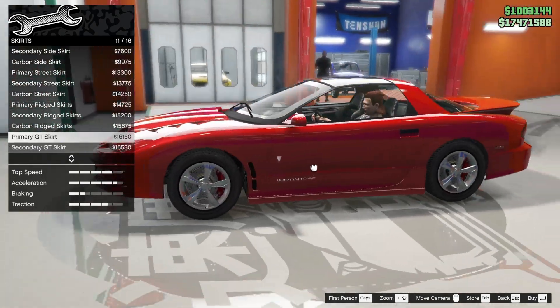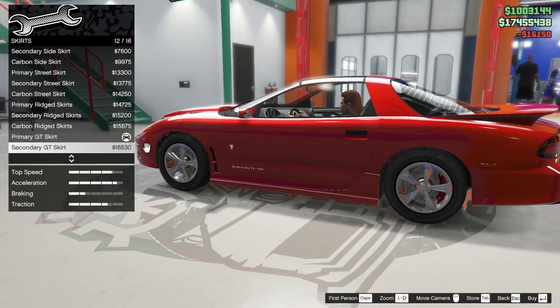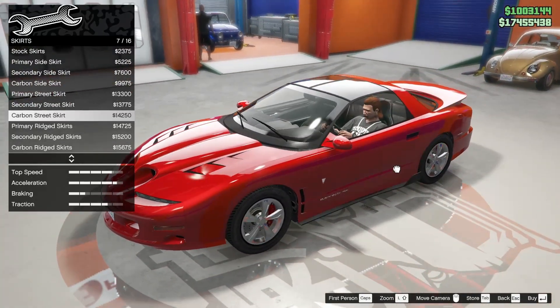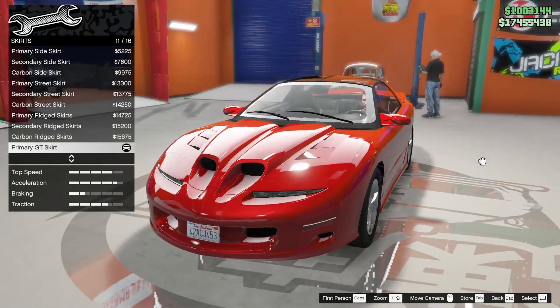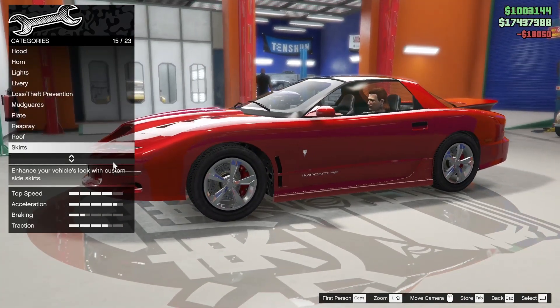For skirts - customization in this is so weird. This one looks pretty nice. Primary GT skirt. Fits nicely. I don't like the wing that sticks out. And then the ridged one is kind of odd. There's no standard one - this is the most standard I can go. I like the vented variant of that.